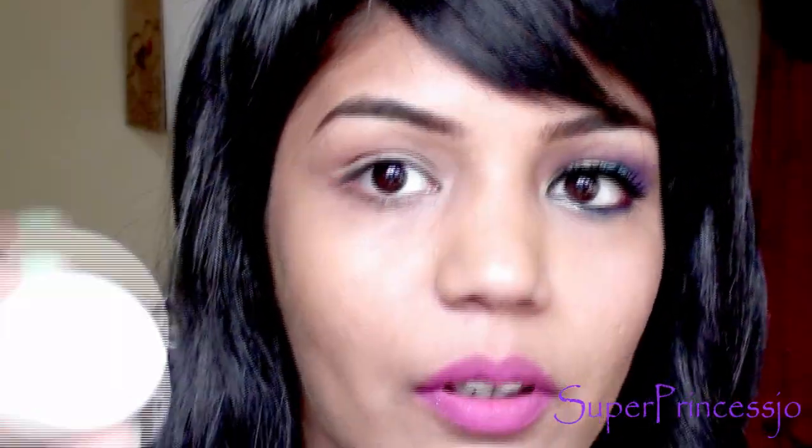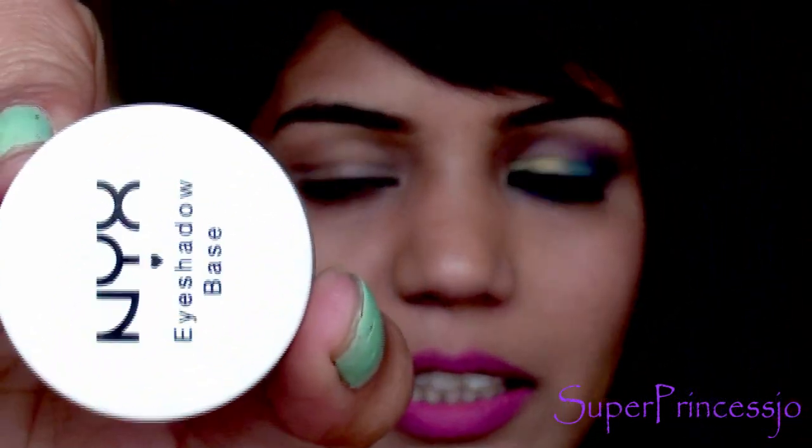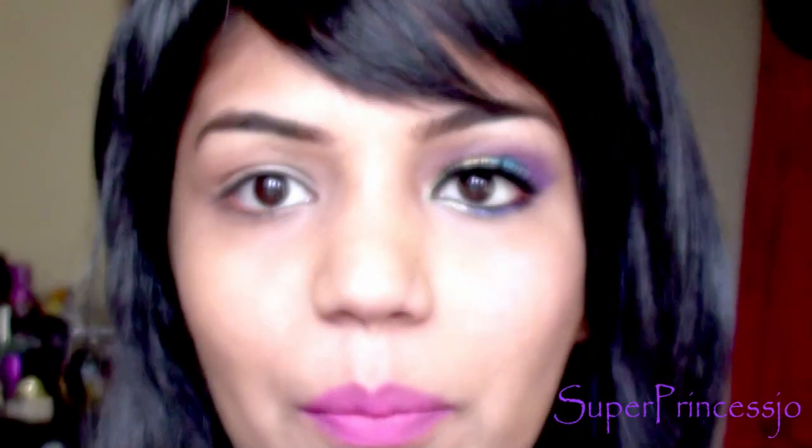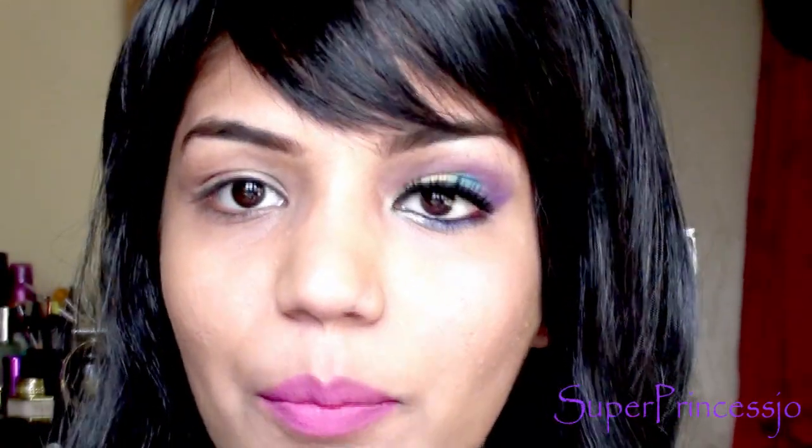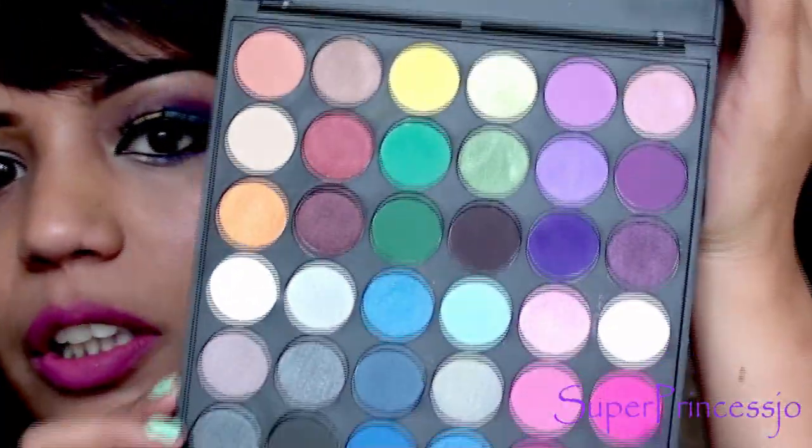I already have makeup on my left eye, so to start with the right eye — I have already applied the primer. The primer I'm using is this NYX eyeshadow base. For my eyebrow, I've filled them in using this Milani eyebrow kit. The palette I'm going to use is a Coastal Scents smokey eye palette with 36 eyeshadows.